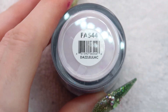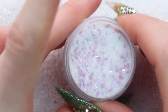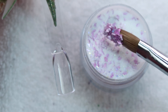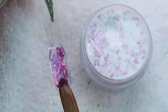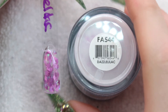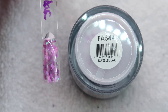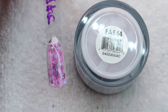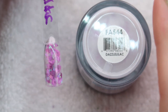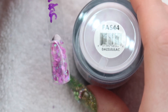Up next is Dazzle Lilac. This one seems to be a huge hit online and I don't really know what the fuss is about, but let's take a look. It's really chunky — just like holographic purple. I think Dazzle Lilac is pretty and it'd be nice to put in like a glitter fade or a glitter trail, but it doesn't blow me away. I think it's nice but I'm not a huge massive purple fan, so maybe that's why I don't love it as much as everyone else does.